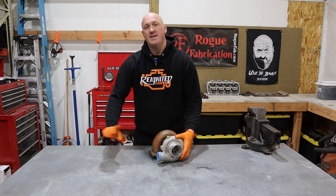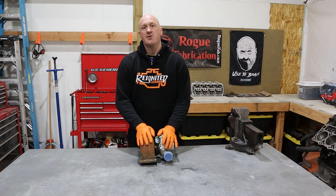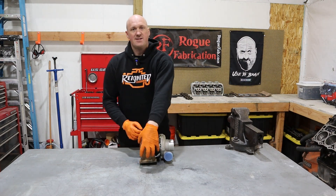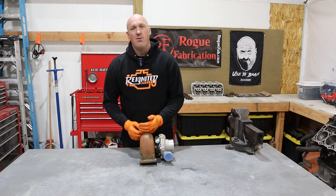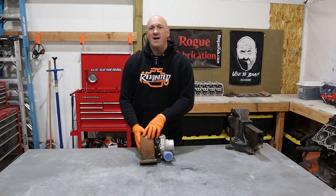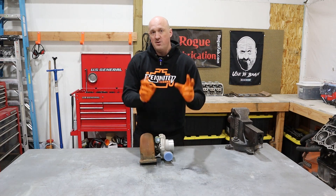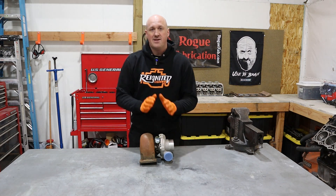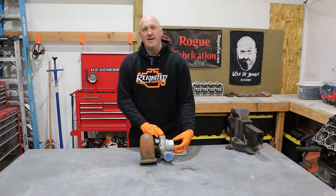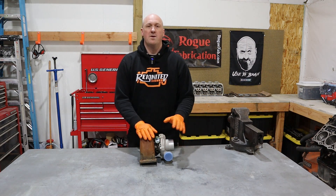It's important to recognize that these two housings are completely separate from each other in their function. On the turbine side, as those exhaust gases spin that wheel, after they're done they exit out the back like a normal exhaust and are exhausted to the atmosphere. The cold side is completely separate from the exhaust side — it has nothing whatsoever to do with it. It is drawing fresh air in through the inlet, compressing it, and sending it straight to an intercooler or to your engine itself.